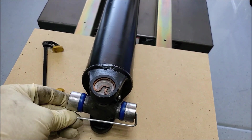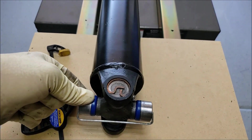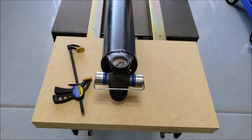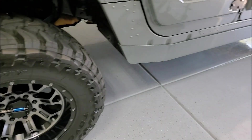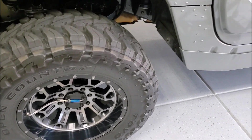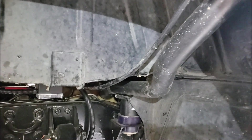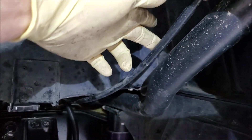Here we are under the truck. First thing we've got to do is get the driveshaft out. If you jack up one wheel and put the truck in neutral, you can use your foot and kick the tire to rotate the yokes and get all those bolts out. Take the bottom two out, rotate around, get the other two out, and then it just slides out of the transmission. I bought some plugs to go inside here.